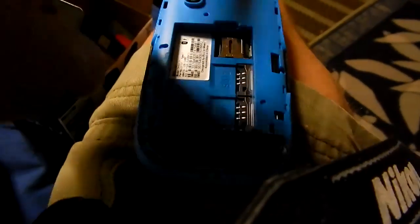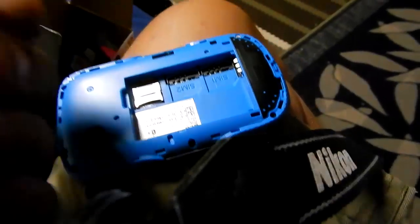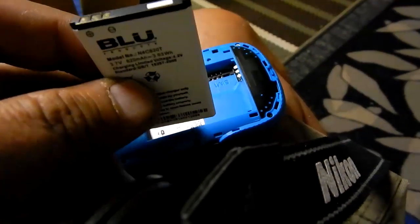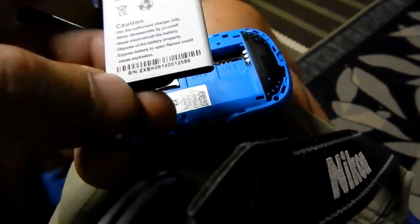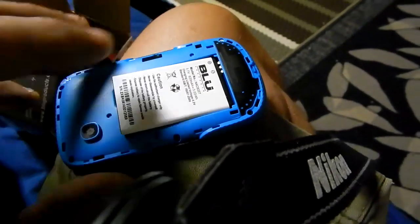I'll pop the back off and show you what it looks like. There's the back off — SIM 1, SIM 2, and then there's your memory card. This battery here is a good size. I found the battery lasted up to two weeks, and it didn't even drop a bar when it was sitting constantly. I was kind of amazed by that.